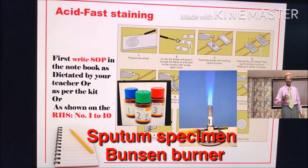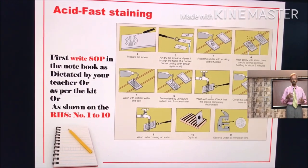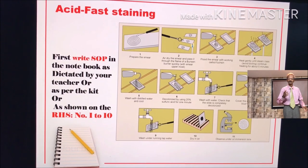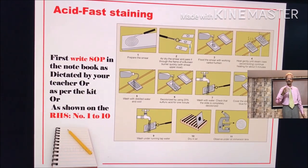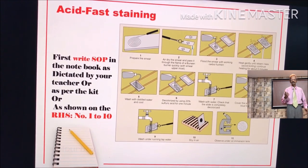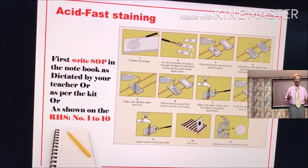This is very very important. First, write the standard operation procedure (SOP) in the notebook as dictated by your teacher or as per the kit, as shown on the right hand side, numbers 1 to 10.